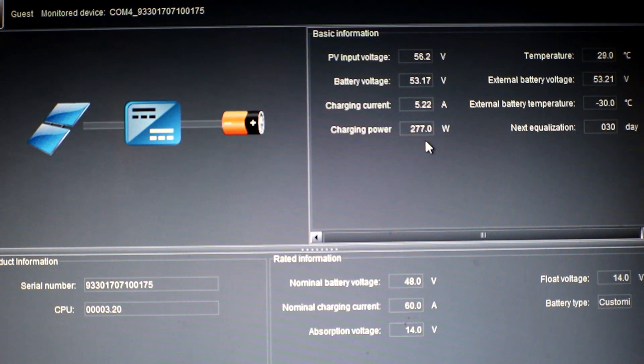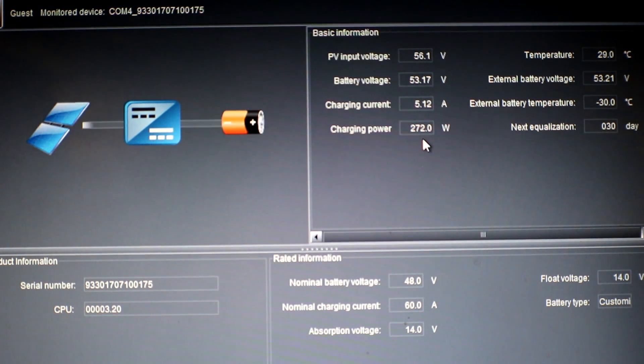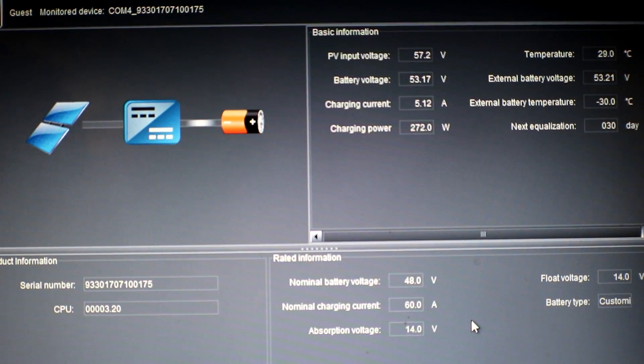Here is the MPPT tracker software. I'm putting in about 277 watts right now. It is around 6:15 at night so it's going to be going down from here. The solar input voltage is around 58 volts, battery voltage is 53.17, putting in 4.81 amps. The absorption voltage is set at 14 and the float voltage is at 14, giving a total of 56 volts. I'm going to run it at 56 first to get them all charged up and then do a top balance.